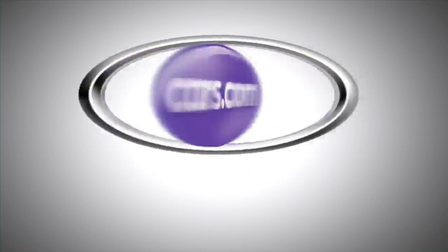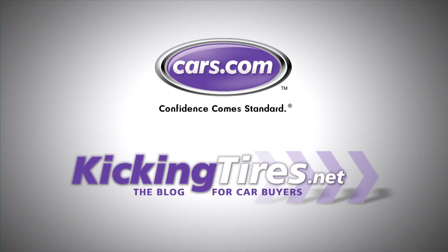For more car-related news, go to Cars.com or our blog, KickingTires.net.